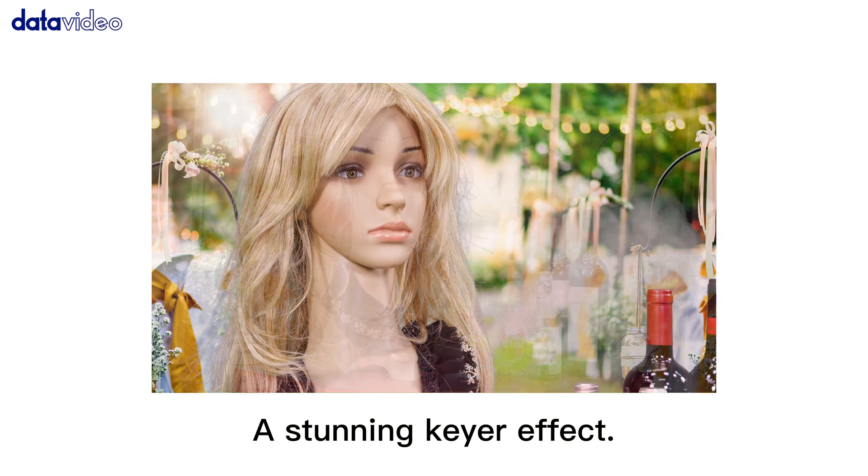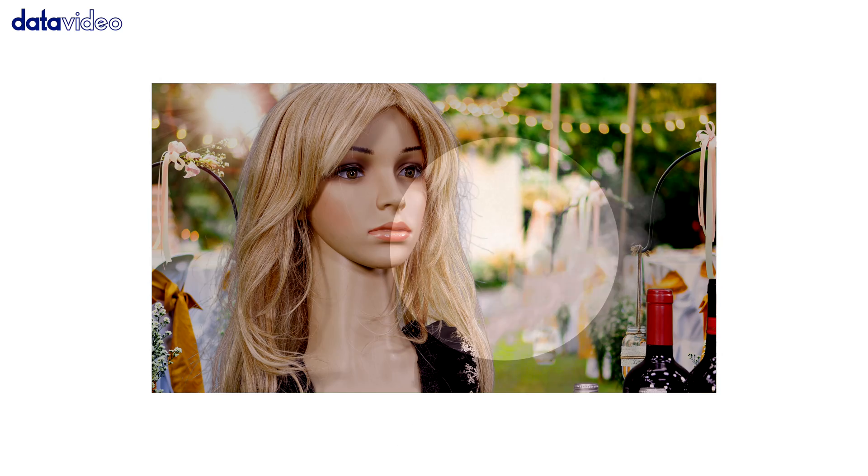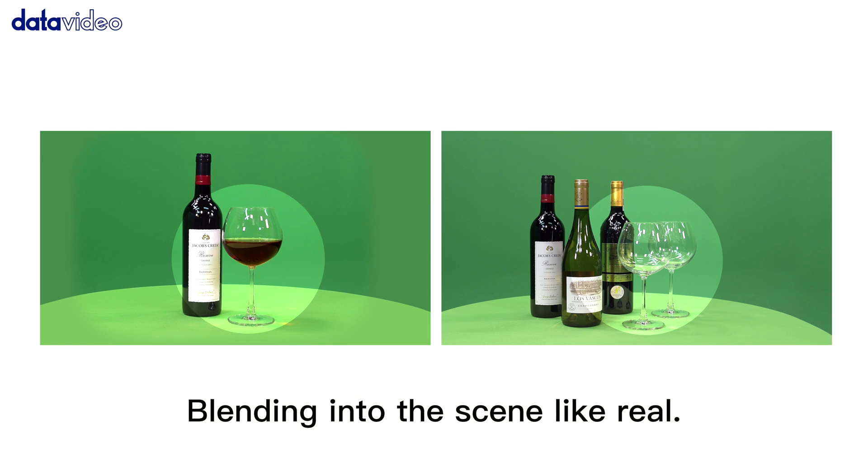Even fine details of the hair can be visible. The smoke effects also look so real and natural. The light penetrating transparent glass blends into the scene like real.